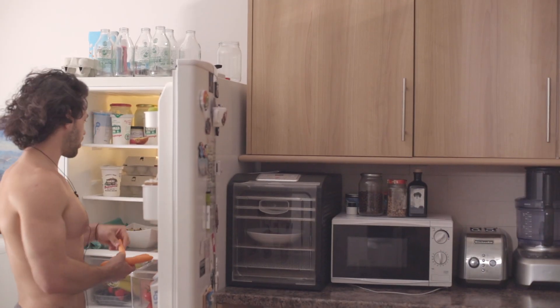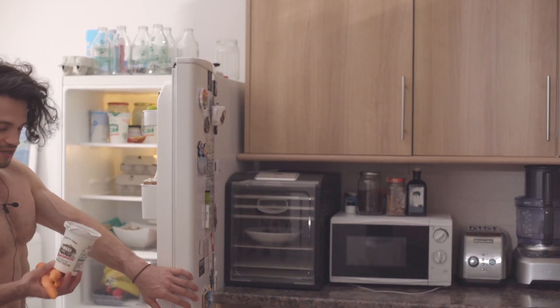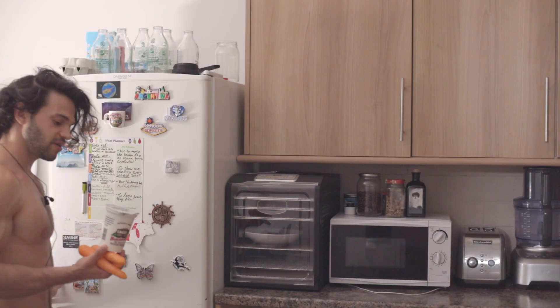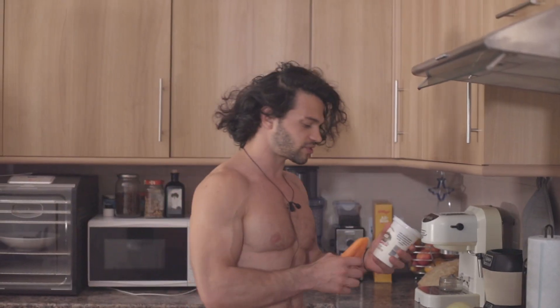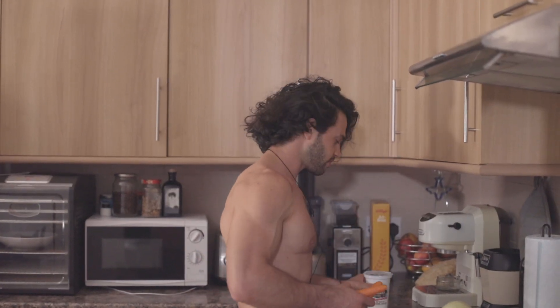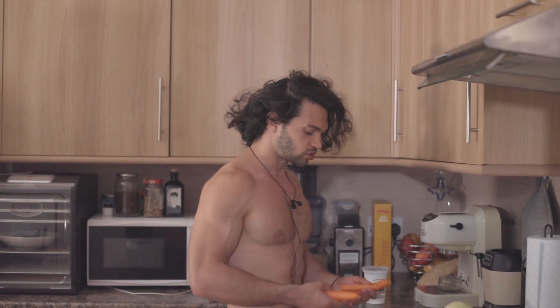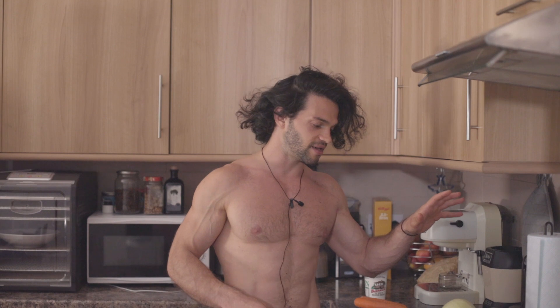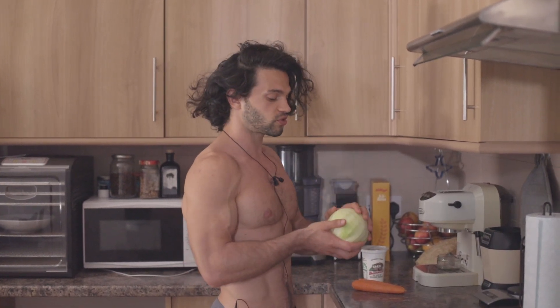Let's get to the ingredients. We're gonna head over to the fridge — I'm gonna get a few carrots, I'm gonna get my yogurt, and of course I'm gonna use the Bulgarian yogurt. This one is from a friend of mine who produces it in my town — it's really good quality. I've got the carrots, and the other main ingredient is white cabbage.